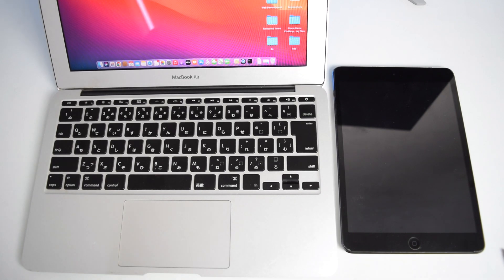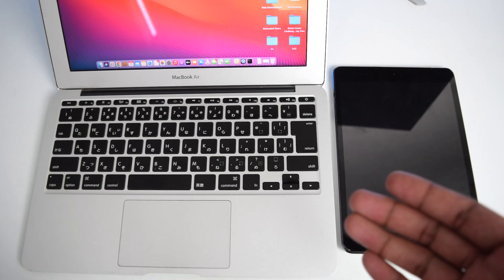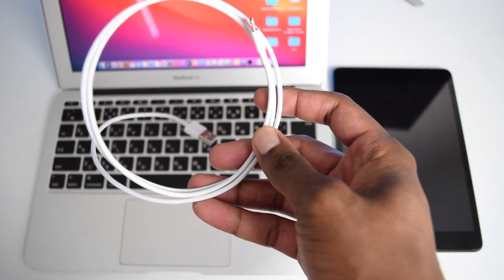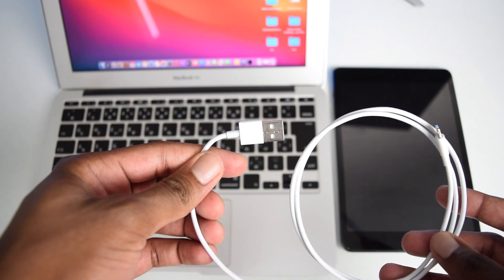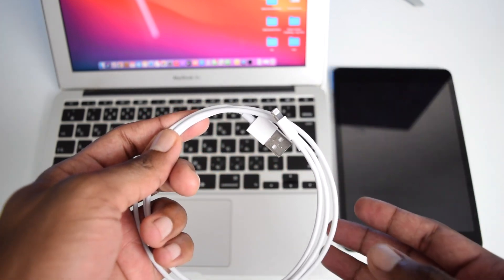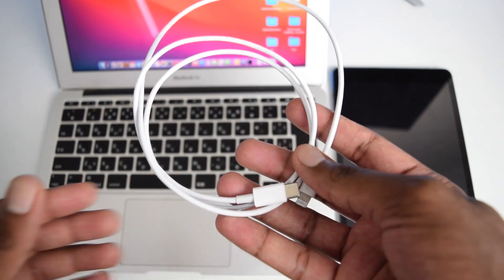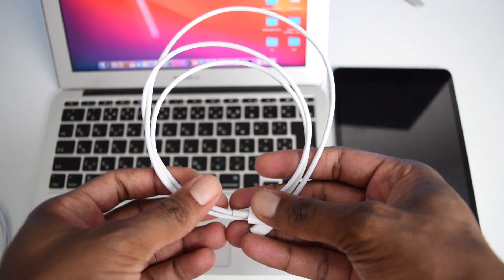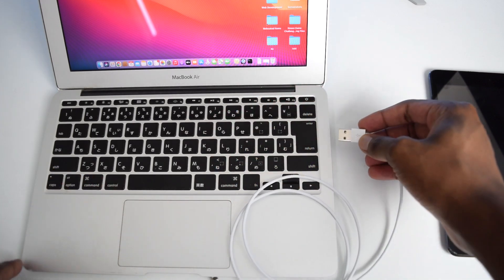If you have a MacBook running a system more recent than macOS Mojave, you can follow along from here since iTunes has been discontinued in recent macOS versions. Now take your USB cable — in my case I'm using a Lightning to USB cable because my MacBook has a USB port. If your laptop has a USB-C port, use a Lightning to USB-C cable instead.